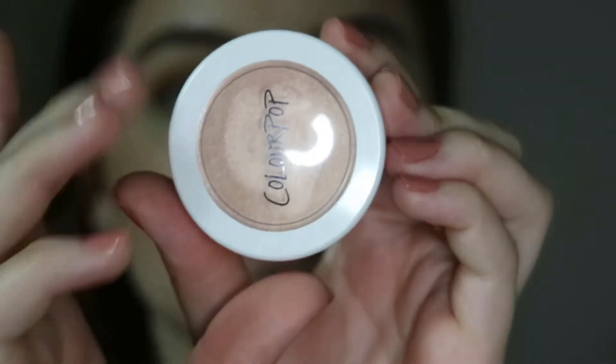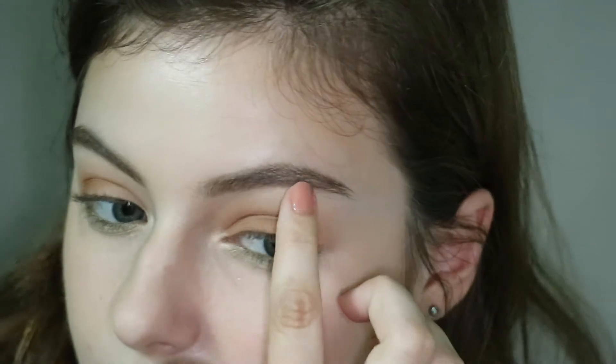Since the palette doesn't have any highlight shade I'm taking the Color Pop super shock cheek in Lunch Money and I'm just putting this on the inner corners of my eye and also tapping this onto the brow bone.